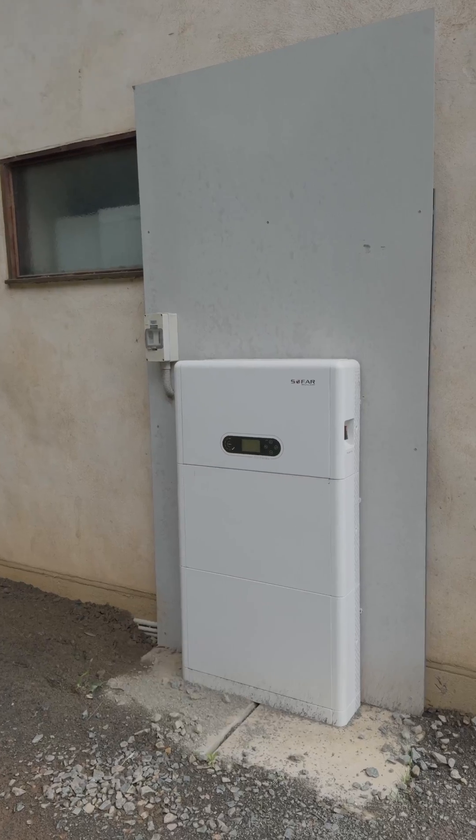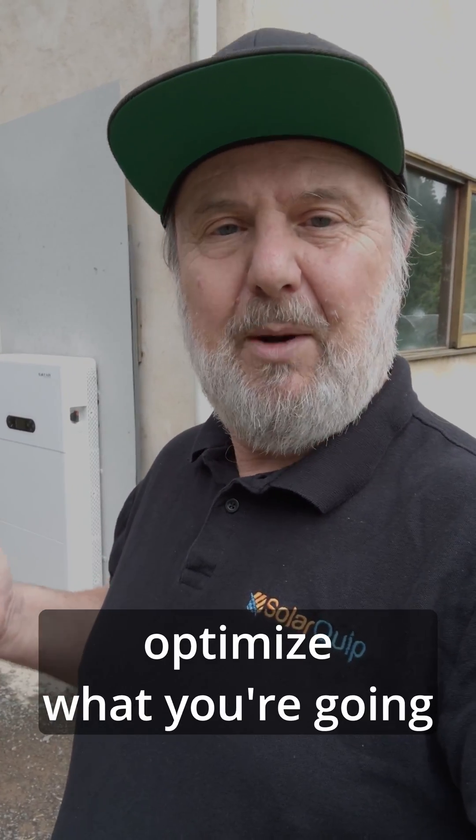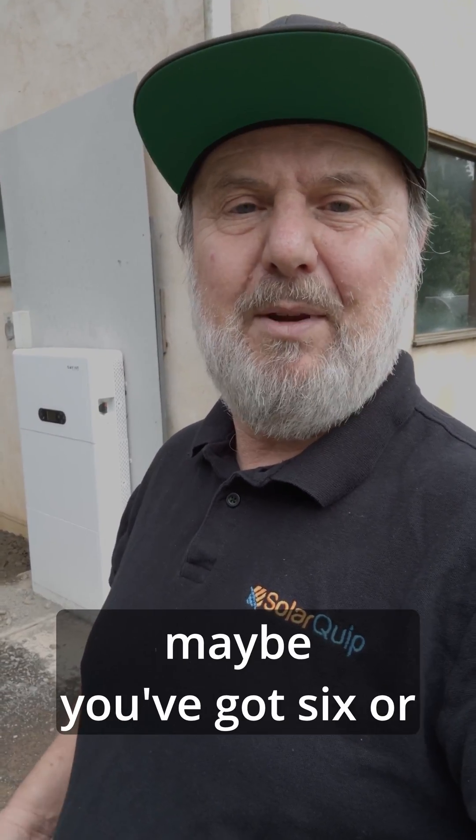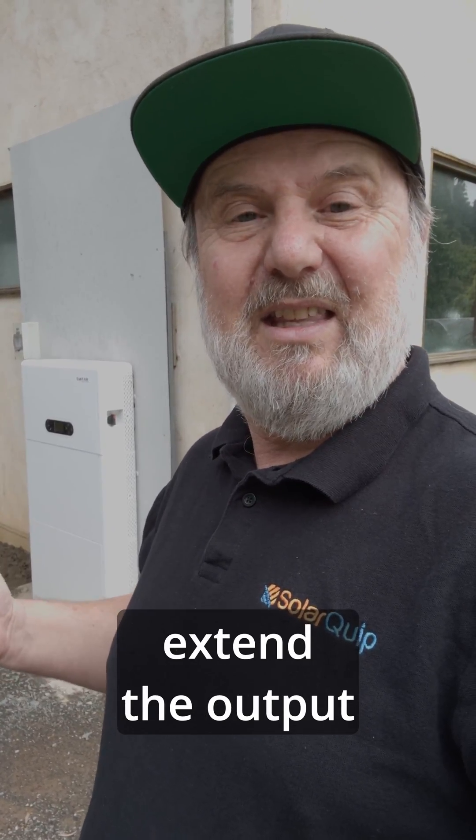This all-in-one system from Sofar has batteries at the bottom — five kilowatt hours each, giving a total of 10 kilowatt hours. A typical modern efficient fridge uses about one to two kilowatt hours per day, so this could run a fridge for five to ten days without any solar input at all, which is pretty impressive. Of course there are other loads in a house, so you need to optimise what you're running during an extended blackout. One of the advantages of a hybrid system is it can charge its batteries from solar. If you've got six or seven kilowatts of solar on the roof, even after a storm when the weather looks overcast, it will still charge your batteries to some level, extending the output of the system.